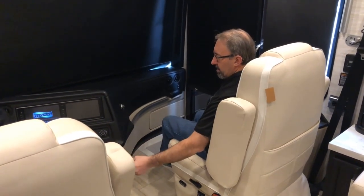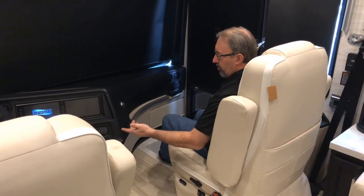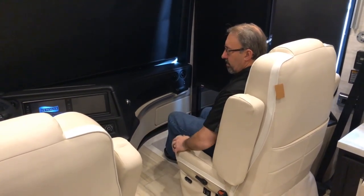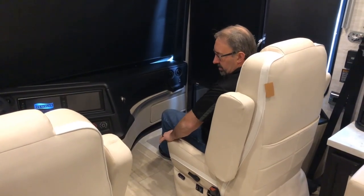The footrest will not operate if the park brake has been released — we don't want you to accidentally put the footrest out while you're driving.